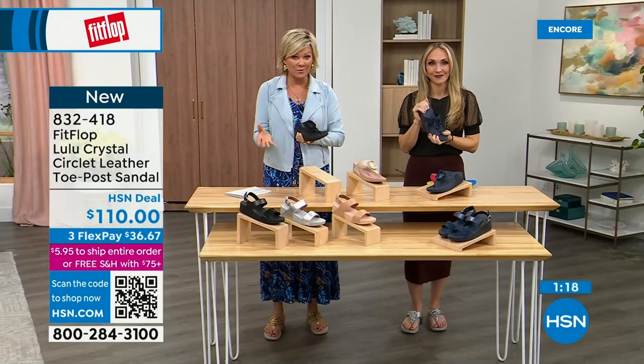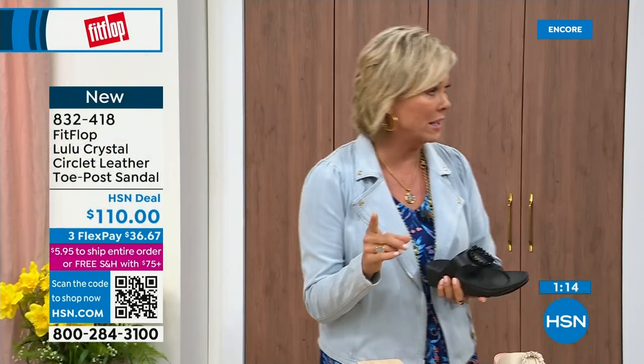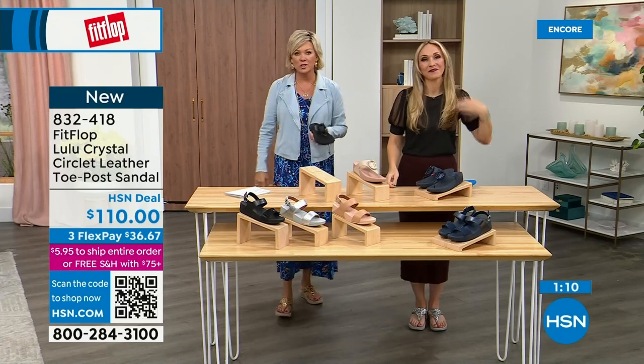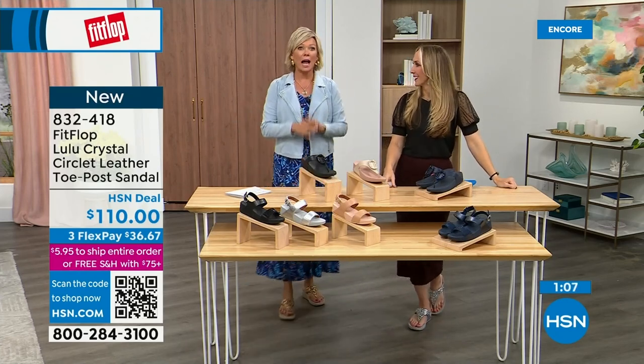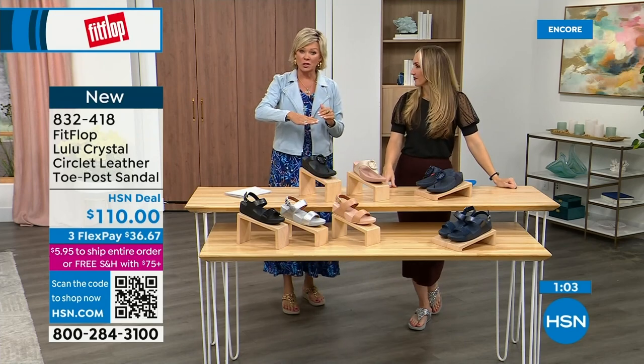If you have not yet experienced a FitFlop, get ready for an 'oh my gosh' moment. That's what happened to me — I was convinced it was probably fine, like what's the hype? And I really noticed a difference. Dating back quite a few years, I'm still absolutely hooked on this brand. There is just no other brand like it.